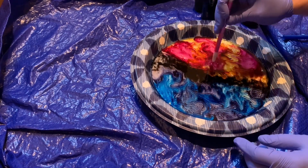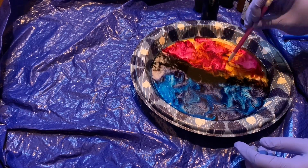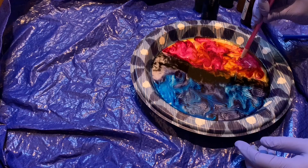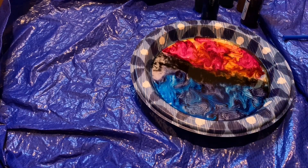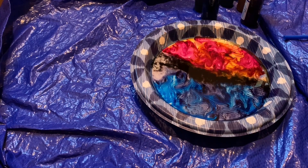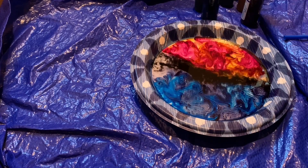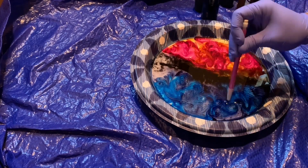So now that I have blown the dye around kind of to where I want it, I'm just adding some extra swirls in here with a little stirring utensil. I'm just using a pencil, but I'm hoping to get a little bit more out of the pattern with just some small circles to create some little swirls. Hopefully this detail is going to carry over onto the disc when I put it in there.